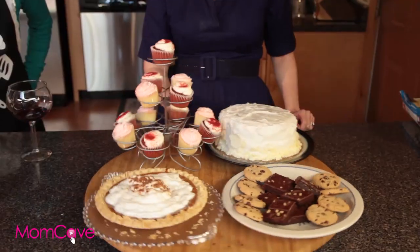We're going to show you how to turn this into something that looks like you made it. Welcome to the Slacker Mom's Guide to Baking.